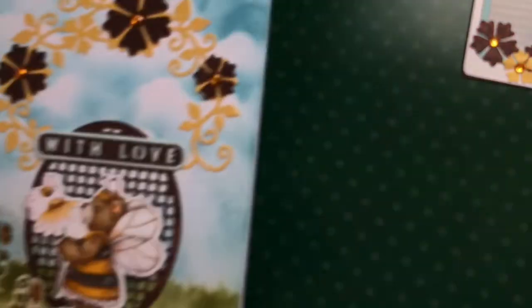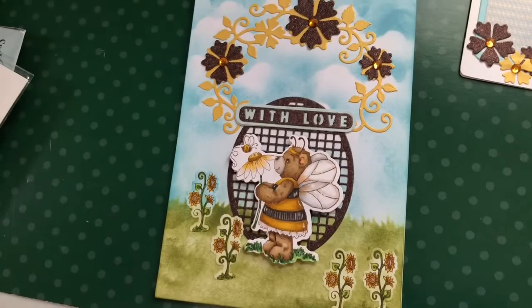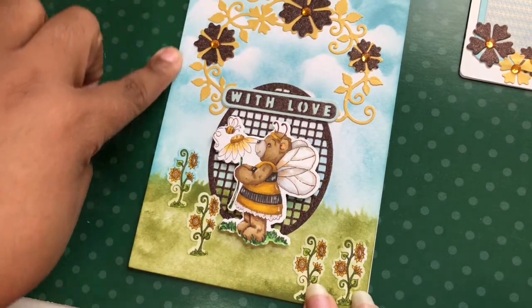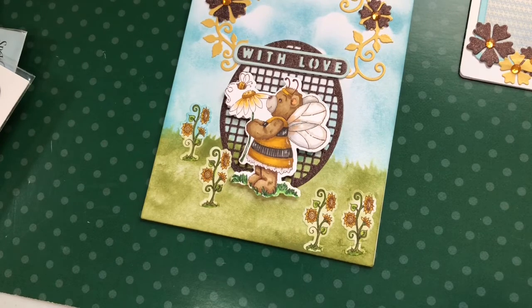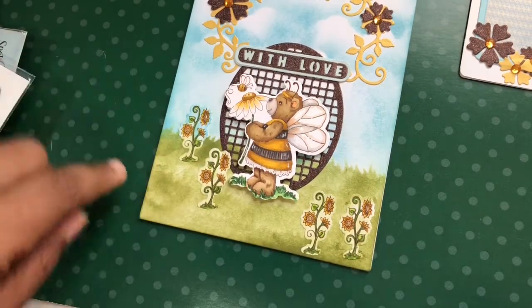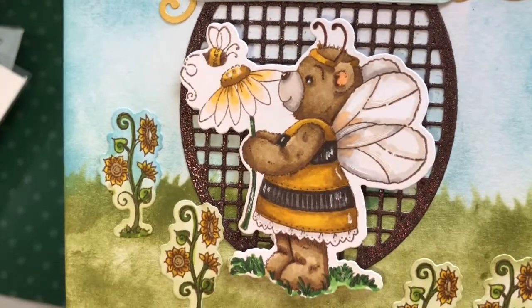Then I made another card — this is one of the five by seven cards from a Crafter's Companion subscription box. I use those boxes for all sorts of things, not just what they're meant for. Here's the five by seven: I used the whole sprig and then additional flowers over the top. You can see where I ink blended the sky with that stencil and also the grass at the bottom. I pulled out a 'with love' from a Tonic kit. She's such a cutie — I colored her just a little bit differently, with slightly different coloring and wings.